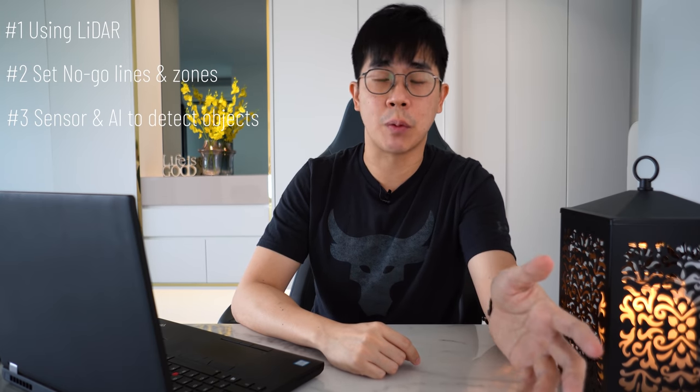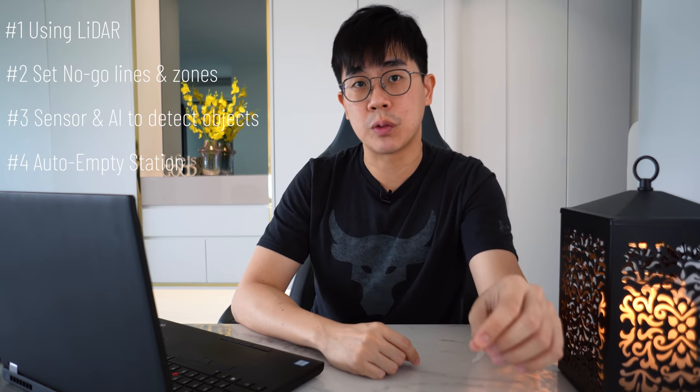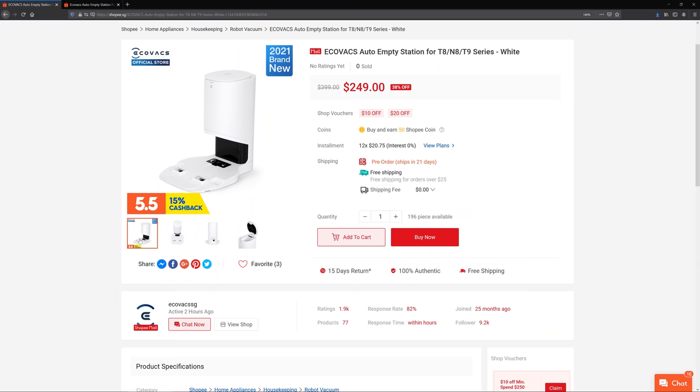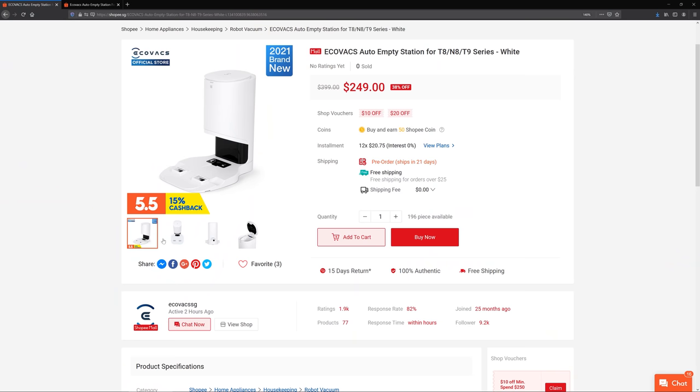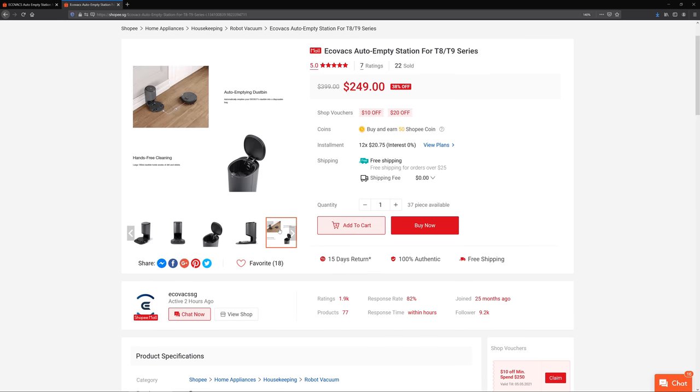My must-have features for a robot vacuum are: it must use LIDAR to map out your house, be able to set no-go lines or zones, have good sensors or AI technology to avoid objects and detect carpets, and also have an auto-empty station, which is getting more common now. The auto-empty station only became available in Singapore last month, so I'm kind of waiting for more discounts or the price to drop a little more because right now it's still quite expensive.